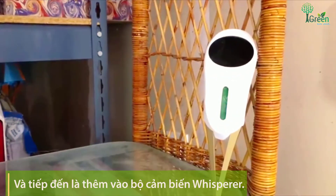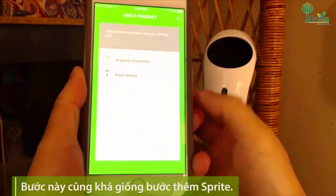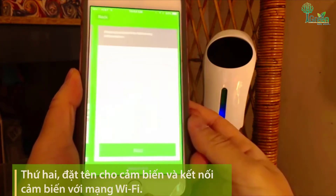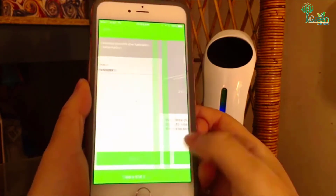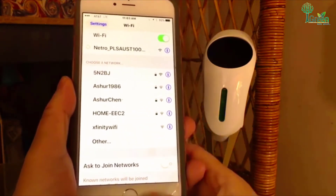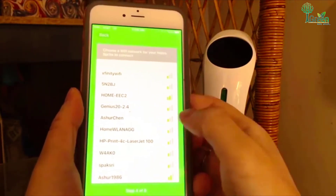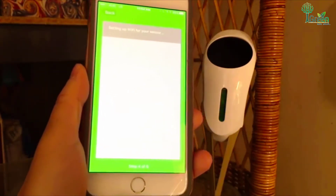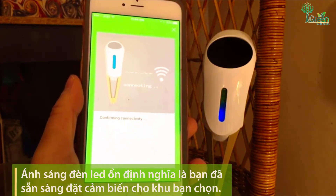Now let's add a sensor. The process will be very similar. The first step is to choose a zone. Secondly, name the sensor and share your home WiFi. When the light is steady, you are ready to place the sensor for the zone you selected.